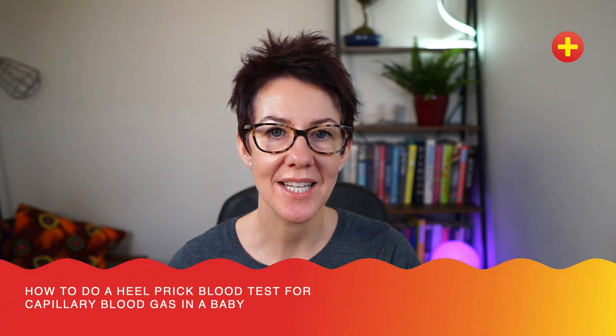Hi, my name's Becky Platt. I'm one of the Don't Forget the Bubbles Exec team and an advanced clinical practitioner in paediatric A&E. Today, I'm going to be talking about heel prick blood testing for capillary blood gas sampling in babies.